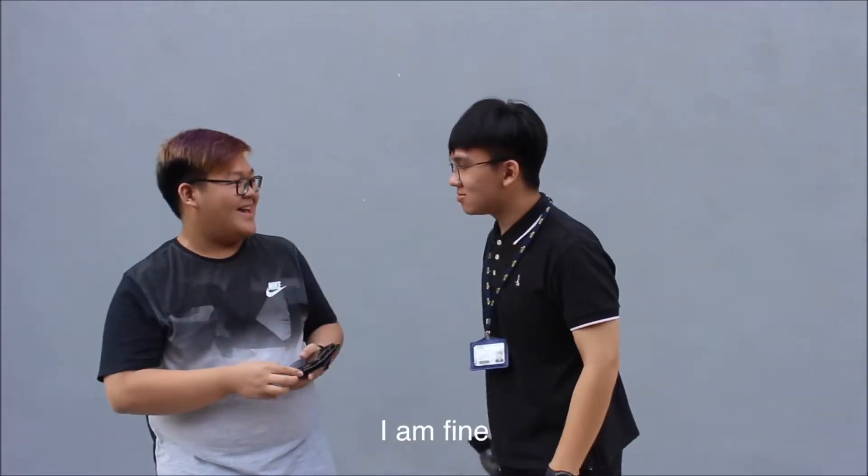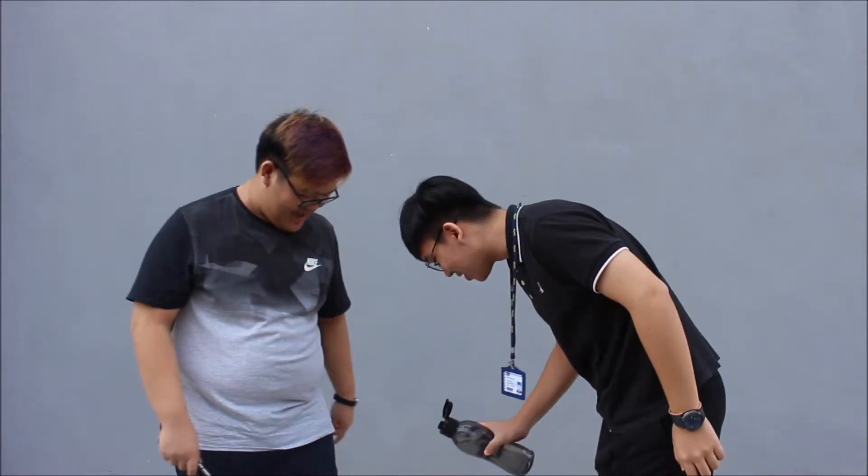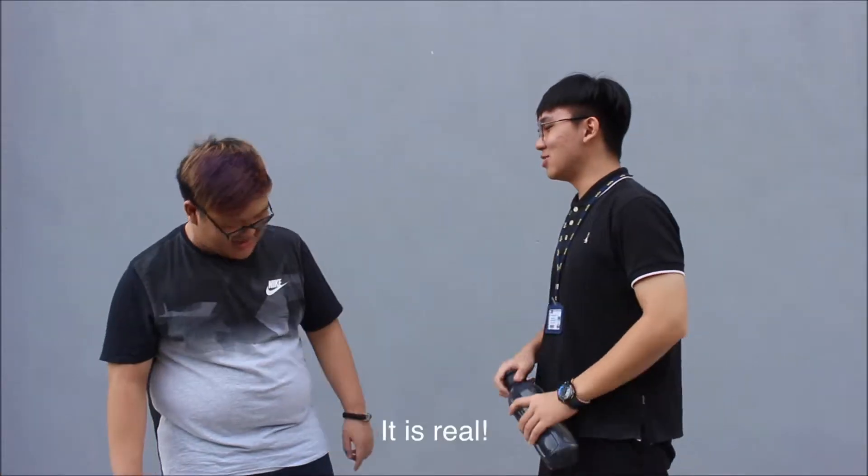Hey, Chiseng. How are you? I'm fine. I want to tell you something — I bought a new shoe. It is waterproof. Okay, let's try next time. Let's try. Whoa! It's real. Waterproof. Yeah.